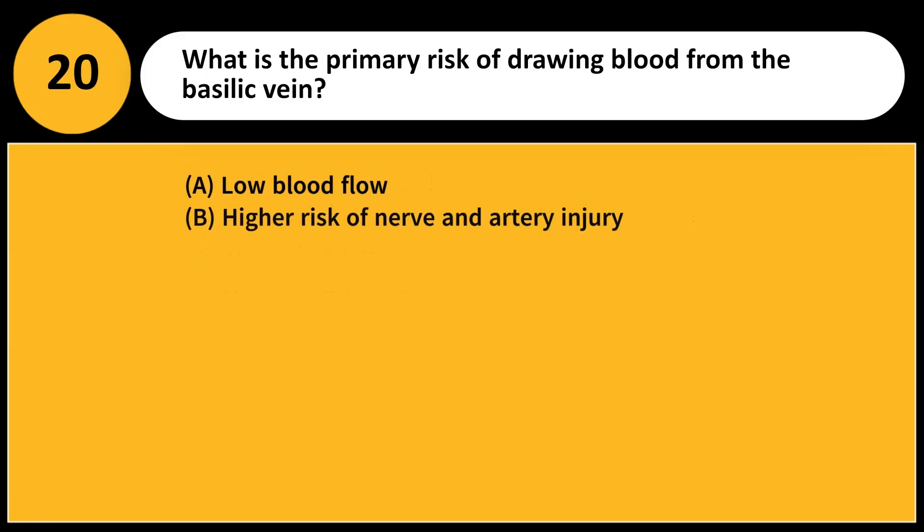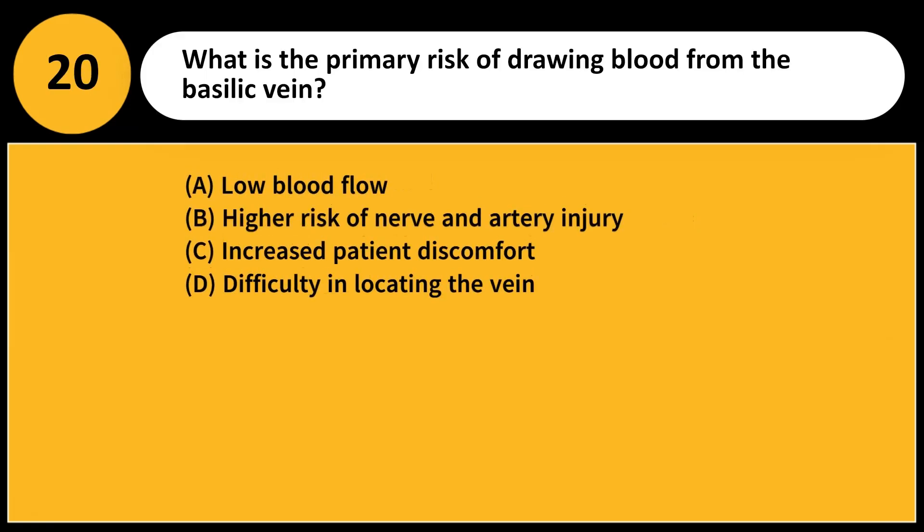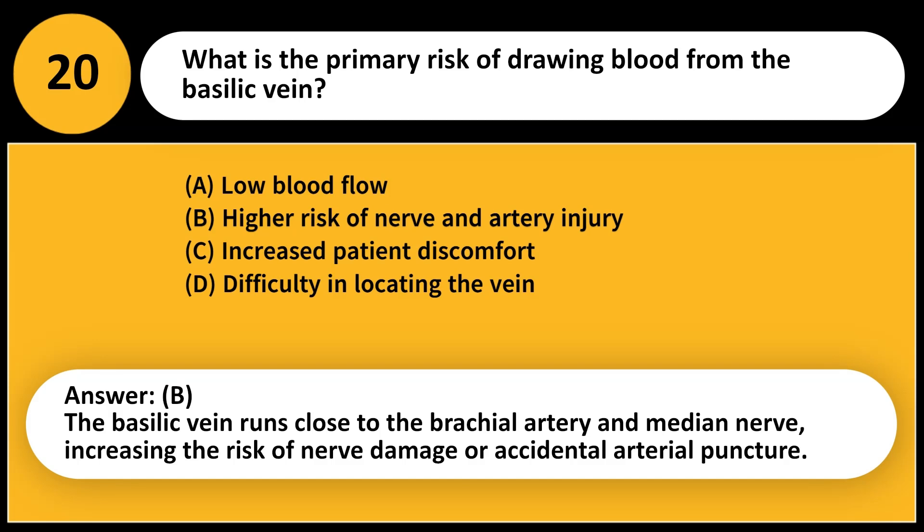What is the primary risk of drawing blood from the basilic vein? A. Low blood flow. B. Higher risk of nerve and artery injury. C. Increased patient discomfort. D. Difficulty in locating the vein. Answer: B. The basilic vein runs close to the brachial artery and median nerve, increasing the risk of nerve damage or accidental arterial puncture.